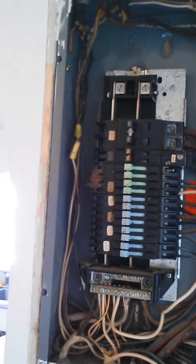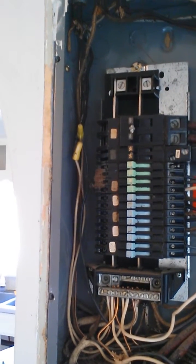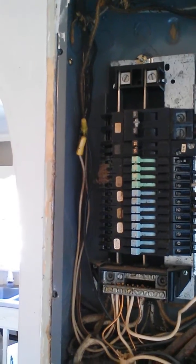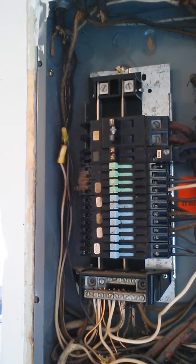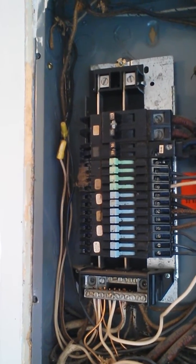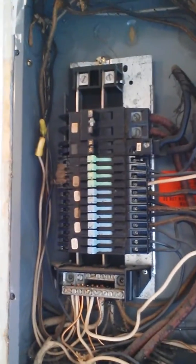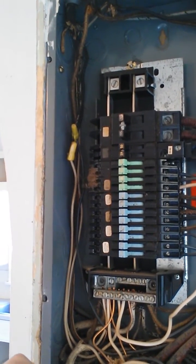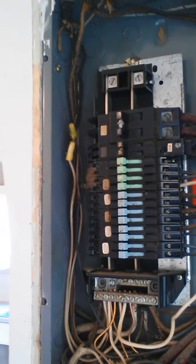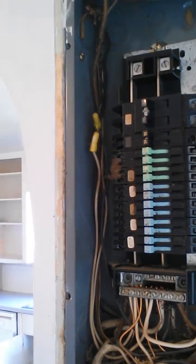Generally we recommend during these inspections, when we see these panels, that an electrician come out and evaluate the panel. They're going to let you know if it is in fact still safe to use or if it should be upgraded. In most cases they're going to recommend that it be upgraded, because replacement parts are available for these Zinscos at Lowe's but they're very expensive, and it's just better to update the panel to current standards and get a safer panel with additional safety features and breakers that are less prone to issues and that will trip and provide safety during an overload condition.